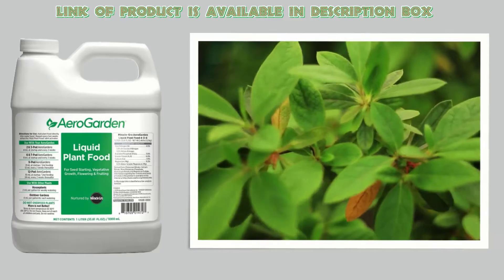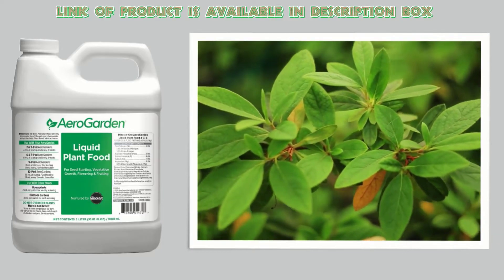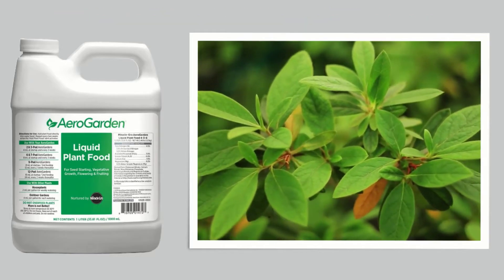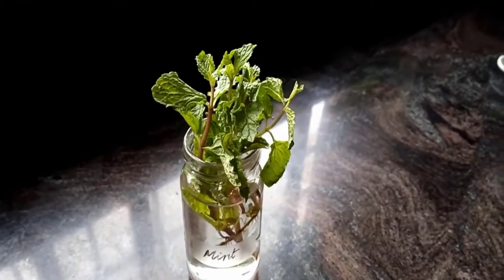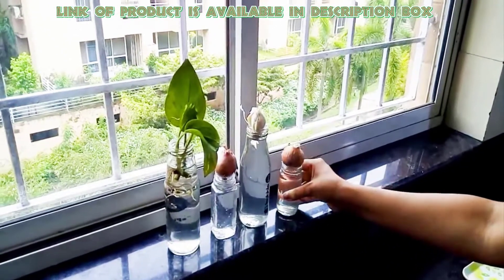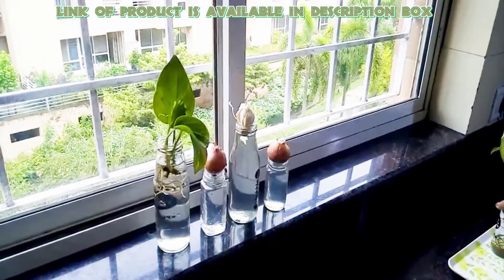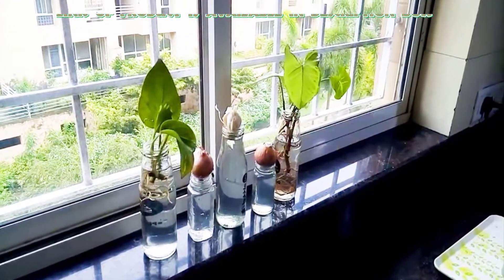You can try AeroGarden Liquid Nutrients for better growth of your plants. It has a pH buffering system for all hydroponic gardening. It will provide water and food to your plant and will help in fast growth. It has all micronutrients which are necessary for the plant during growth, so it is important to use it for better growth of your plant.